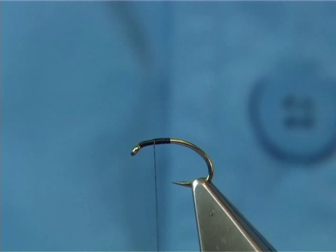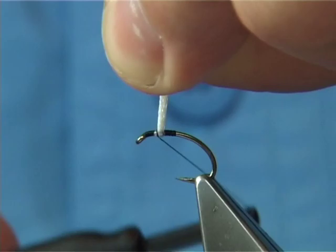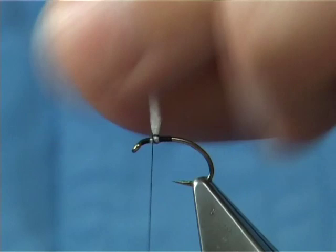For the wing post I'm using white Antron. All we do is bring it underneath, catch it, hold the tips, bring the thread round, and form it in. Very easy — it doesn't slip on you, not as bulky. That's the way I like to use it.